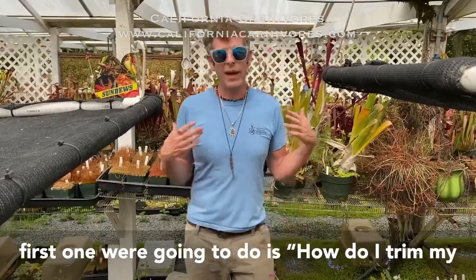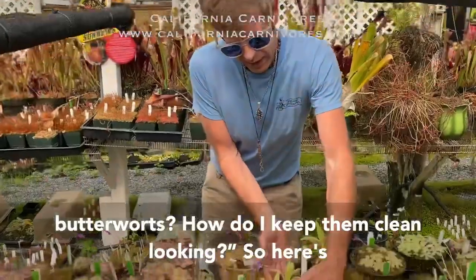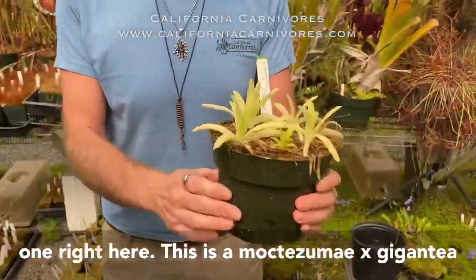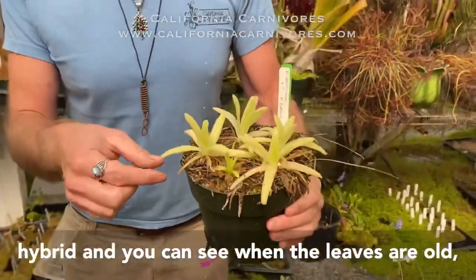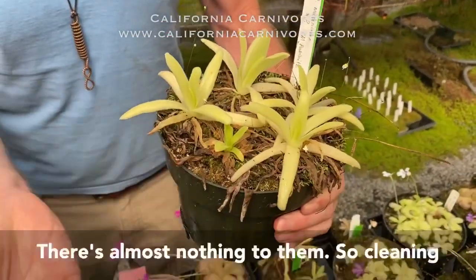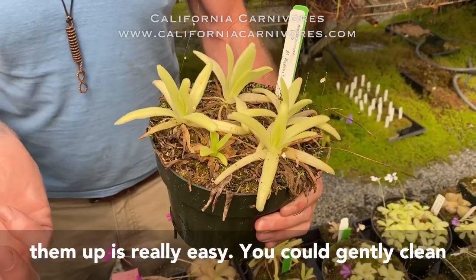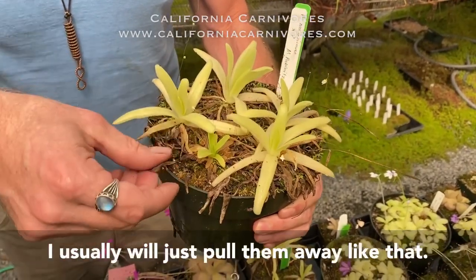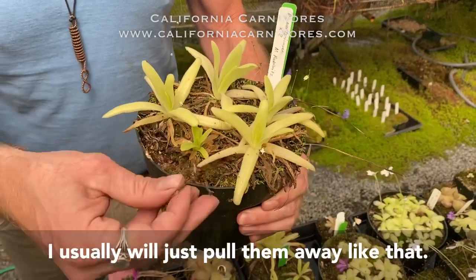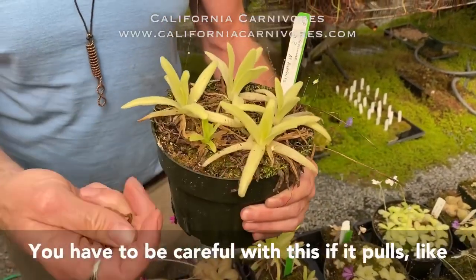The first question is: how do I trim my butterworts? How do I keep them looking clean? Here's one right here — this is a Moctezuma x Gigantea hybrid. You can see when the leaves are old they're like old brown papery little guys. Cleaning them up is really easy — you could gently clean them with scissors, but I think it's a waste of time. I usually just pull them away.